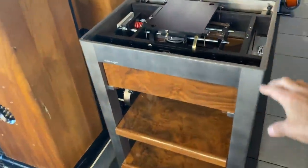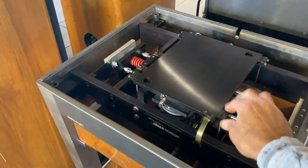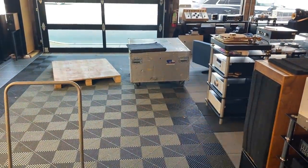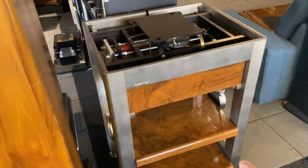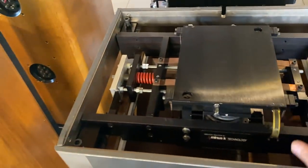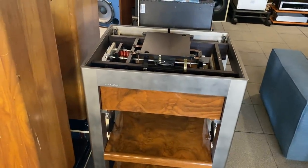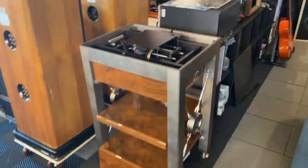Here's our Continuum Caliber turntable — this just sold and is getting packed up. Here you can get a good sense of what the Minus-K isolation platform is. It's a highlight of this turntable system — that is the base for the turntable, which is going to a new home in Beverly Hills. At 400 pounds in that case, plus another hundred-something pounds, this is a complete turntable system. The Minus-K isolation platform essentially floats the entire turntable. We are going to get a second one of these next week, so if you wanted an $80,000 turntable, this is your chance.